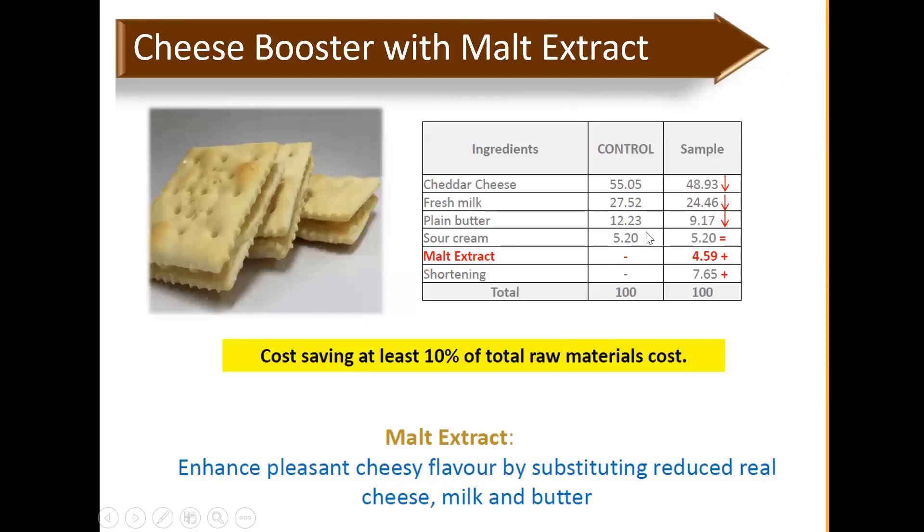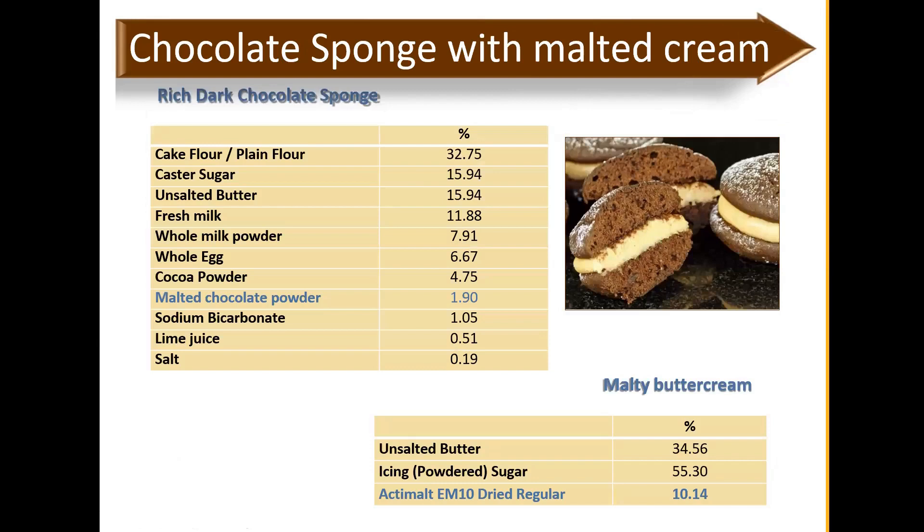We have covered bread and cookies/biscuits, now we'll cover cakes. First is a chocolate sponge with malt cream — using malt chocolate powder to reduce the dosage of cocoa powder while adding a pleasant malty taste to the cake base. Dosage-wise you can use about 2% and feel free to adjust. For the cream filling, you can use malt extract to add a more rounded profile — the difference is very obvious when comparing with and without malt extract in the cream filling.